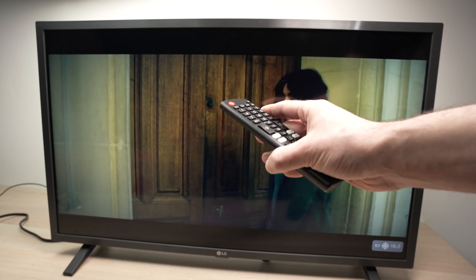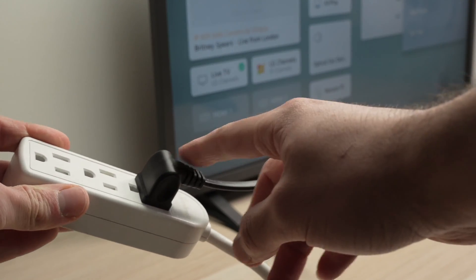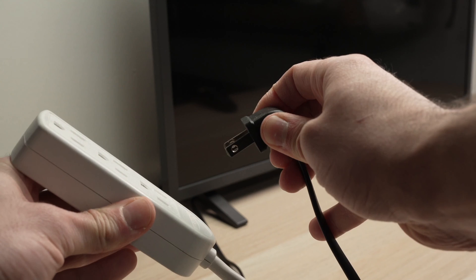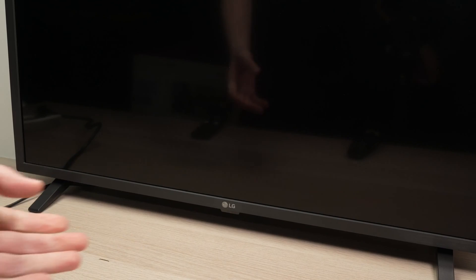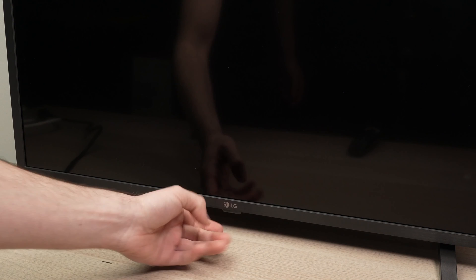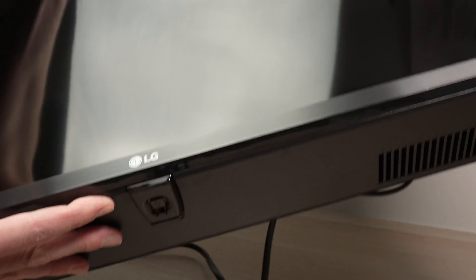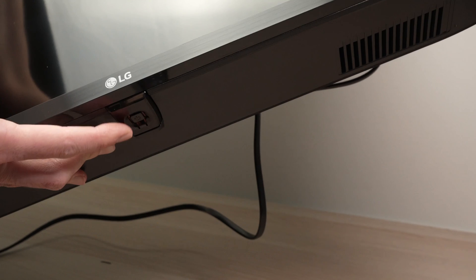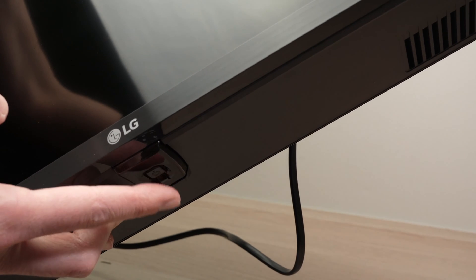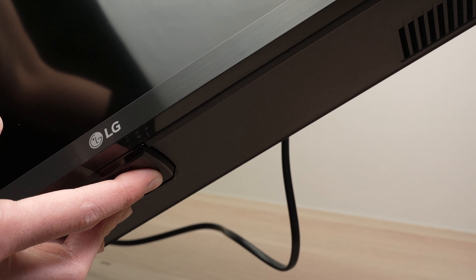If you're still having a problem, here's a second solution. Unplug your LG TV from the wall socket or from the power strip — even if it's turned on, this does not matter. Simply pull the plug and set it aside. Now find the power button located under your LG TV. Sometimes it's right under the LG logo, but other times it's on the right or left side. You need to keep pressing this power button for 30 seconds. Even if the TV is turned off, this will drain the remaining energy still stuck in the TV.